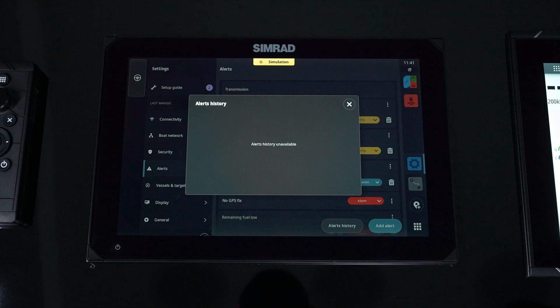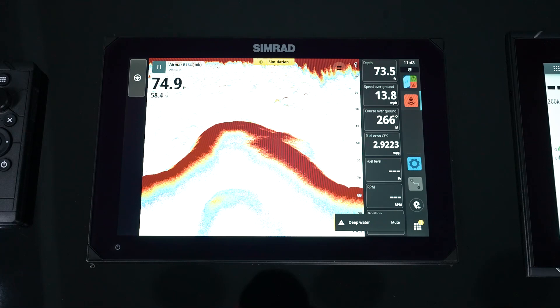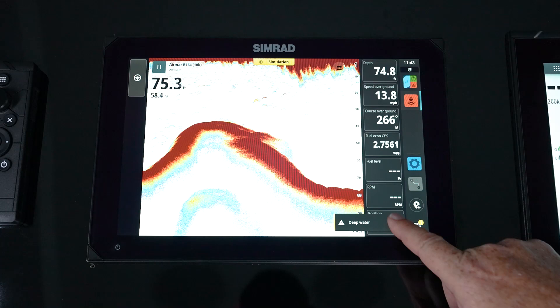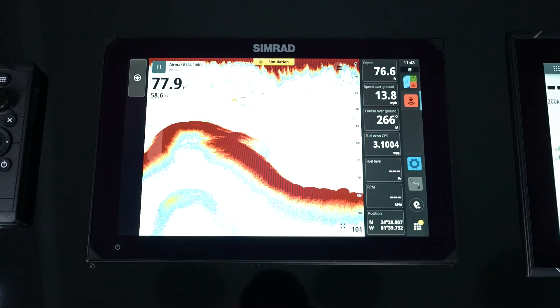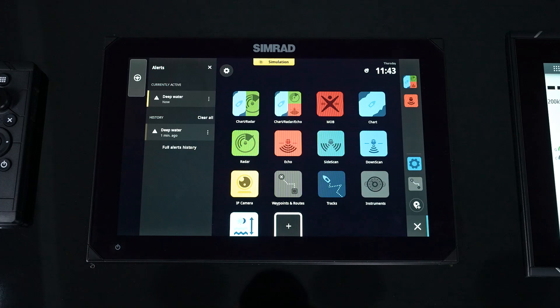Remember, we set that depth alarm for 70 feet, so now that deep water alarm comes on. It stays on the screen until we either hit mute or slide it to the right. So we hit mute and it disappears. But you'll notice that you have that yellow circle with the one in it, telling you there's one alert that is there. When you go in, you'll always see that alert pop up on the homepage. You can manipulate it by touching the three dots or by clearing that alert or alarm. But if you want to continue working with the screen, you can simply hit X, hide that, and keep moving through your menu.